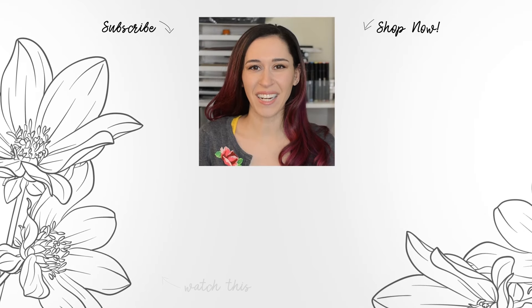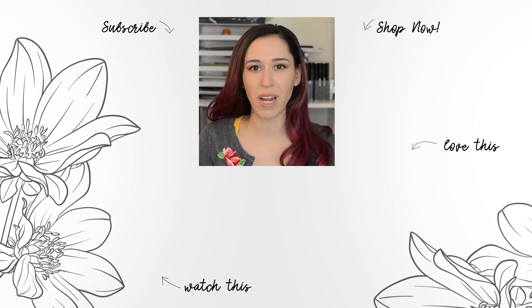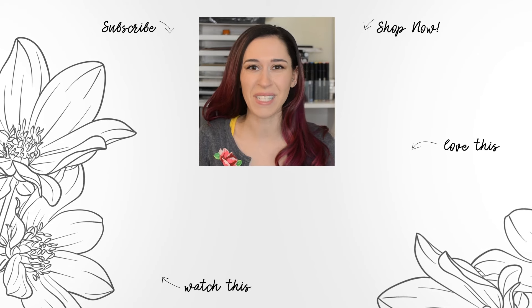Hello Crafters, Jen here. For more tips, techniques, tutorials and to discover which paper crafting products are right for you, subscribe to Altenew's YouTube channel. Make sure to hit the notification bell so you don't miss any videos.